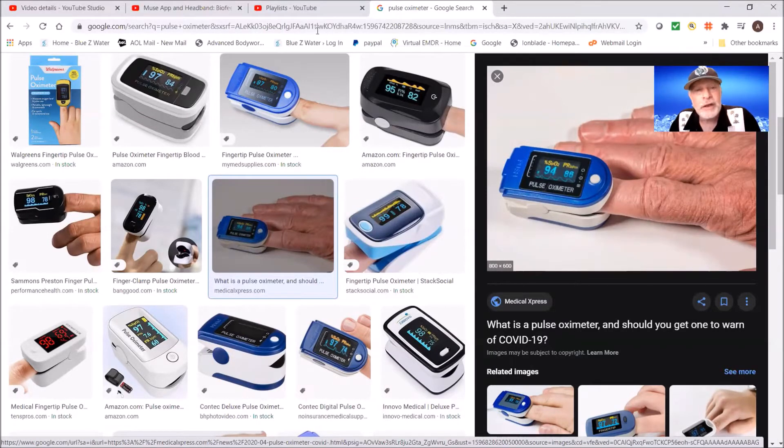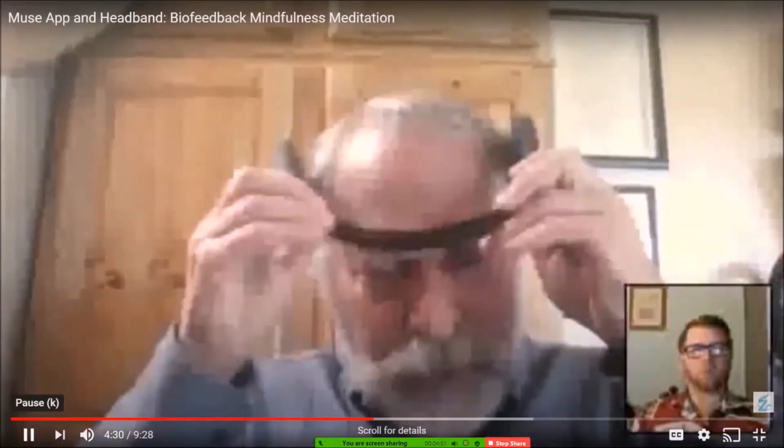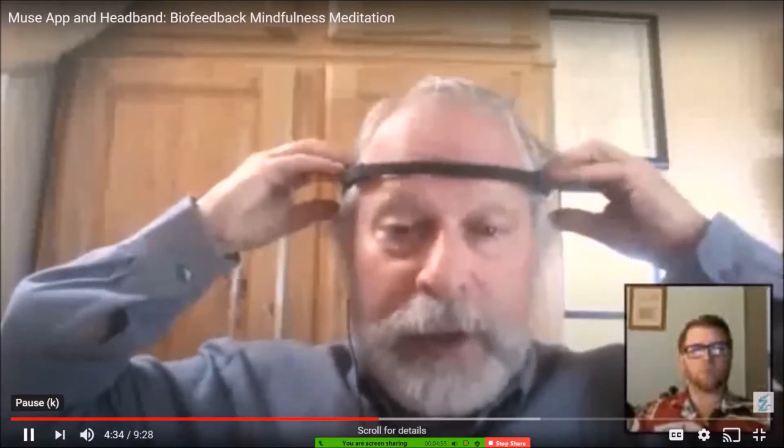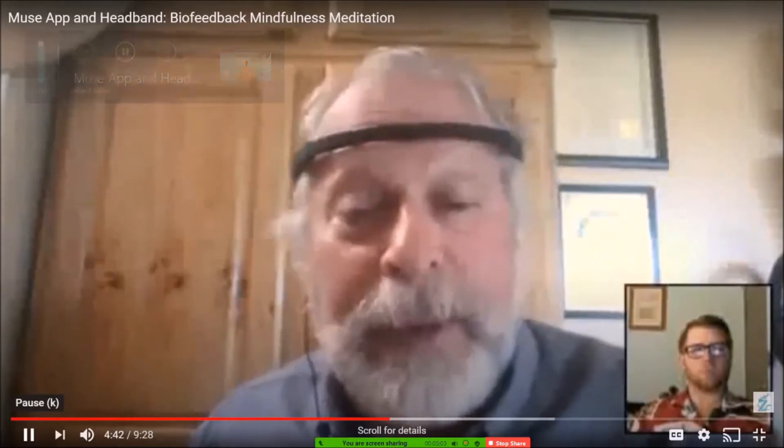The last thing I want to talk about is this — it's called the Muse Meditation Headband. Basically you put this on like this. There are sensors in the front that read your brainwave from the front, and then there are two sensors that go right on your temple. It'll tell you when you're making a good connection. You power it on, hook it up with Bluetooth, and it'll connect with the app, which will step you through what you need to do.